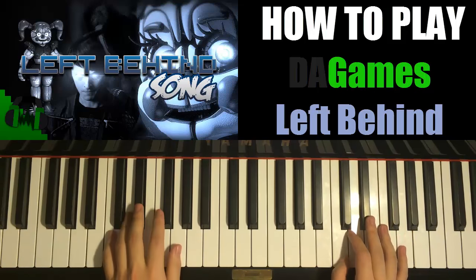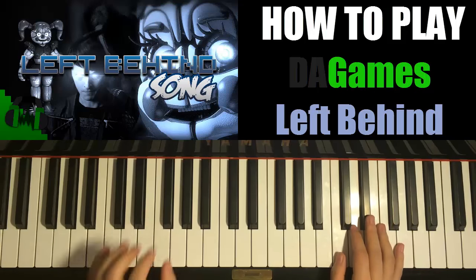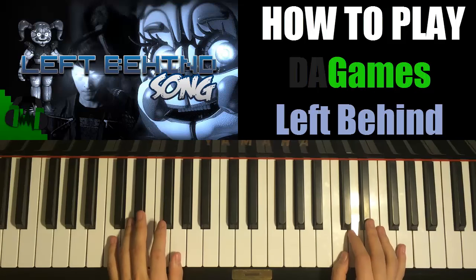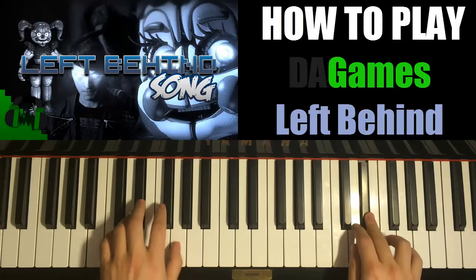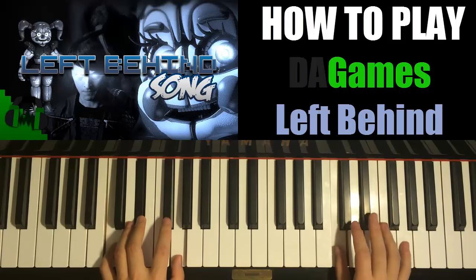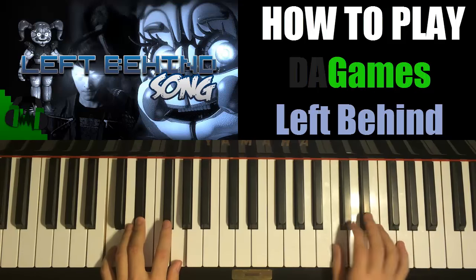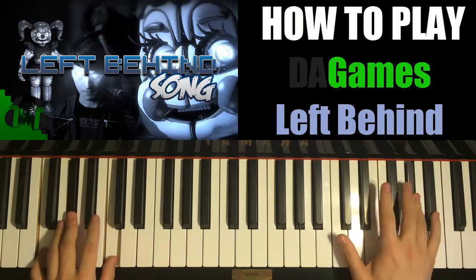So let's just do the basic version, the whole chorus again — recap the whole chorus with the basic chords. Right hand starts first. Together. Together. Together. Together.